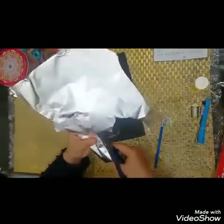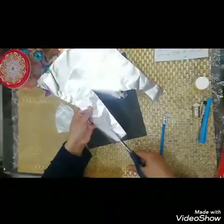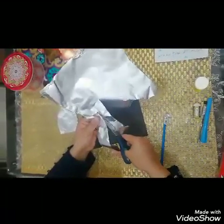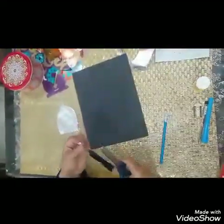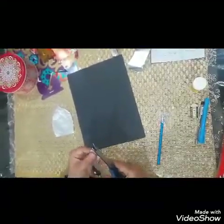Are you excited for Ramadan? We all are. As Muslims, Ramadan is a really big time of the year because we do fasting. When you finish cutting, make sure to trim any parts that you don't like.